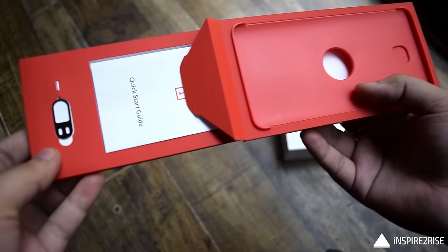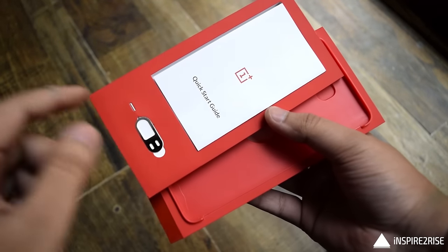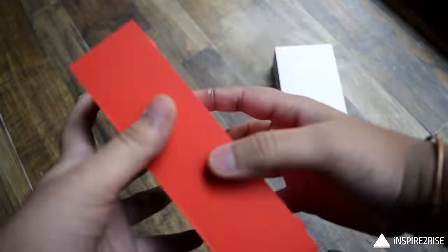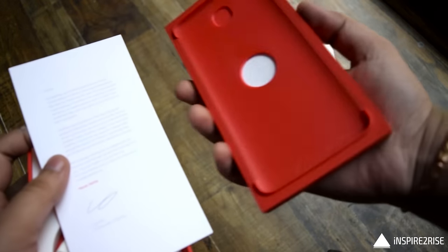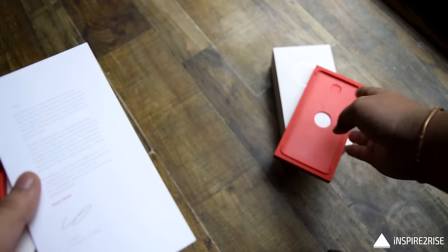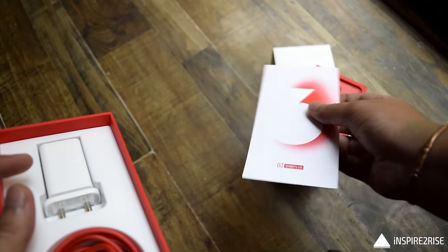Inside the box we get this small red thing — inside it we get the SIM tray slot opener, the quick start guide, and the user manual for the OnePlus 3 smartphone. We also get a customized letter from the CEO of OnePlus, which looks good, written in white and red.